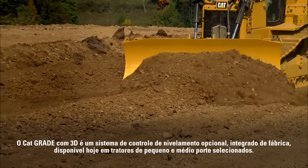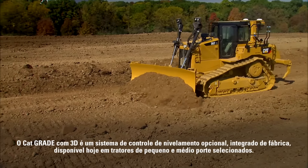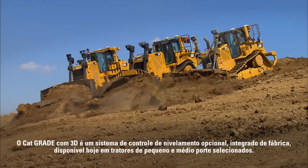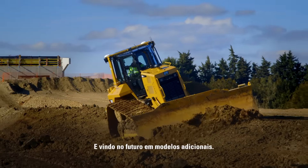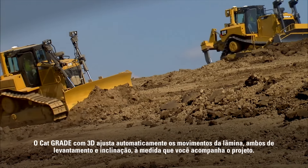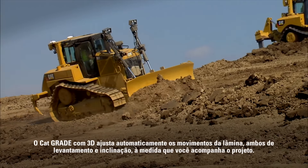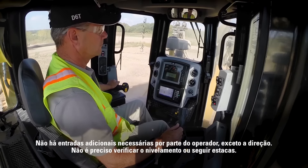CAT Grade Control 3D is an optional factory integrated grade control system that is available today on select new D6, D8, and D9 tractors, and coming in the future on additional models. CAT Grade Control 3D automatically adjusts the blade's movements — both lift and tilt — as you follow the design. No additional inputs are required from the operator except steering.